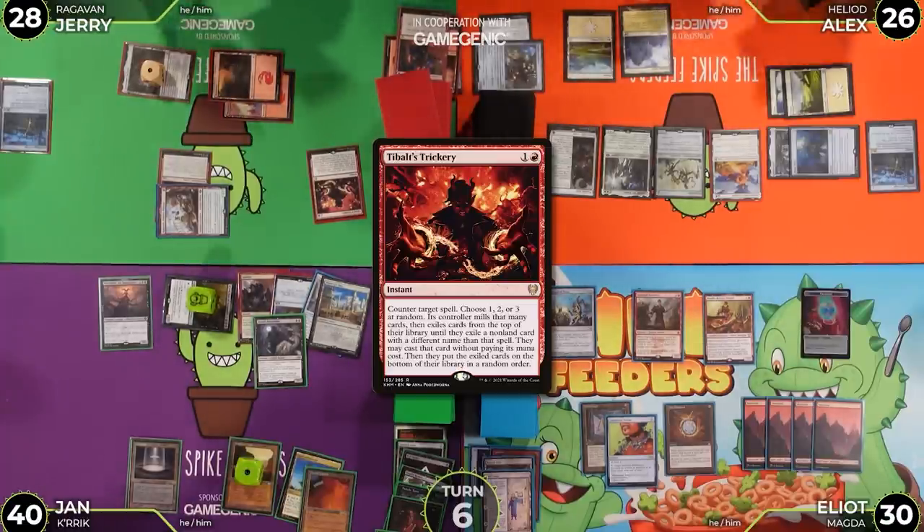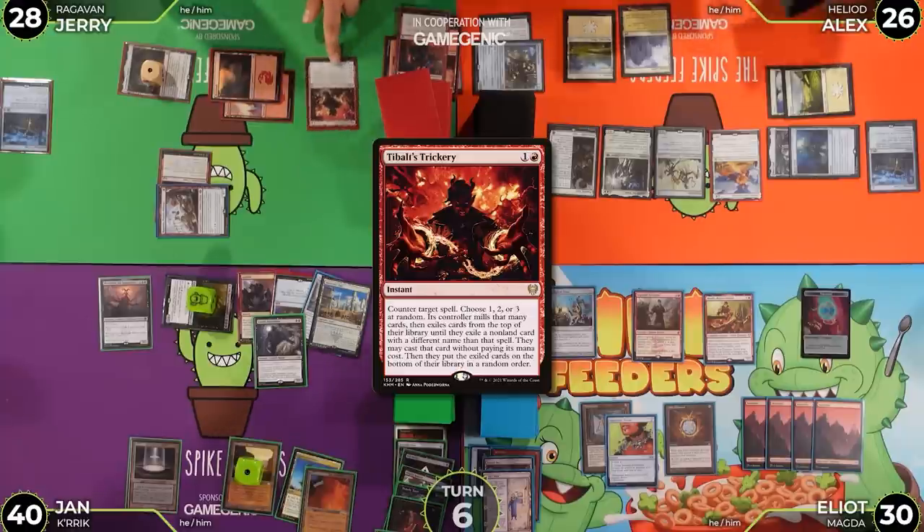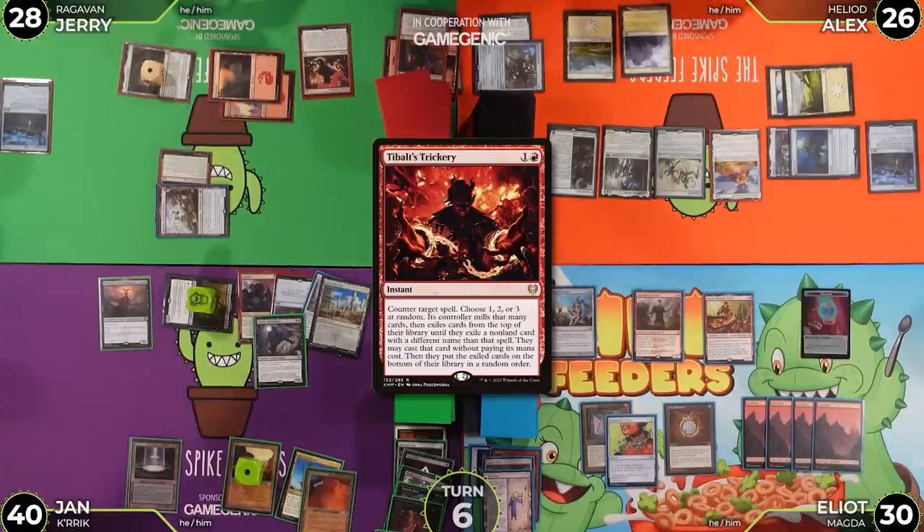Tybalt's Trickery resolves: counter the target spell, choose one, two, or three at random — Alex mills that many cards, then exiles from his library until he hits a non-land card with a different name, and may cast it for free. The table confirms it does get around Grafdigger's Cage since the card is cast from exile.